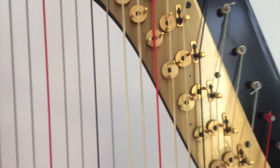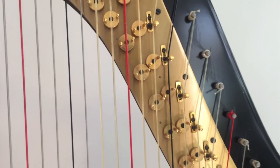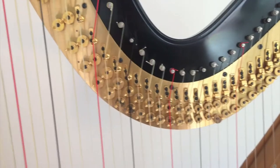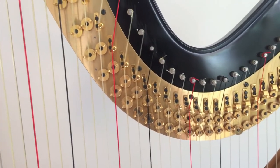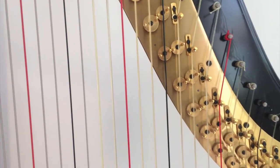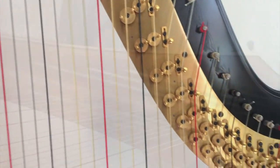So essentially, as you push the pedal down, the string is becoming shorter. This is actually sort of a miracle of modern engineering — someone figured out how to place all of these forks in the correct position so that you get a true D-flat, D-natural, and D-sharp in all octaves with these little forks.